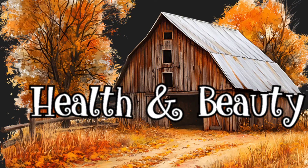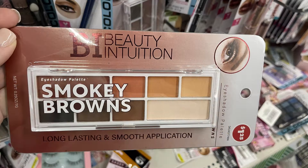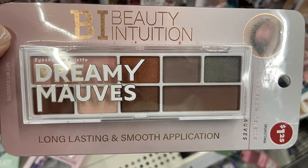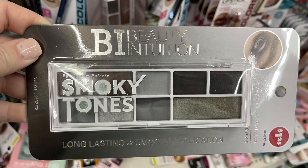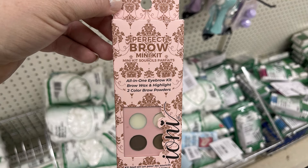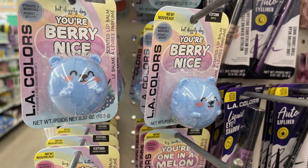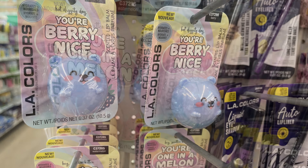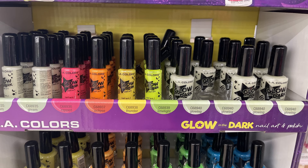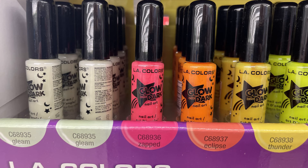Moving over into health and beauty, there are a few new items in cosmetics. The Beauty Intuition eyeshadow palette says it's long lasting with smooth application — we've got smoky browns, dreamy mauves, and smoky tones which are more silver, gray, and dark black. We've also got the Ioni Perfect Brow Mini Kit and the LA Colors lip gloss. There's 'Your Peachy,' the teddy bear in grape scent, and 'one in a melon' watermelon. We've also got a bunch of glow-in-the-dark nail polish by LA Colors — there's Gleam, Zapped, Eclipse, and Thunder, which are stripers for nail art.